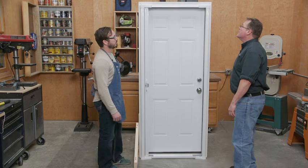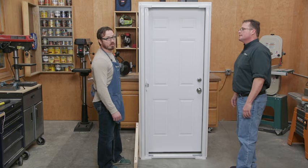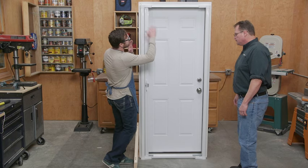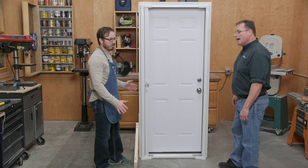Josh actually installed this one. The directions say you can do it in under 30 minutes, but he did it in about 20. It's literally about eight screws — you put the two sides in, put the frame together, and you're done.